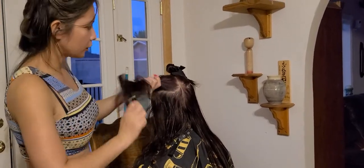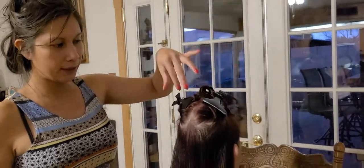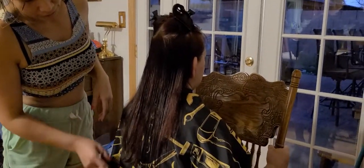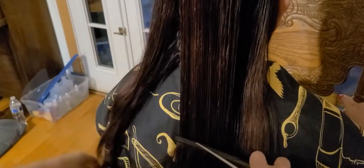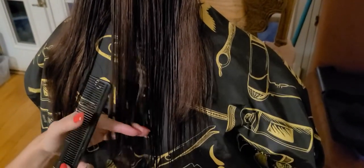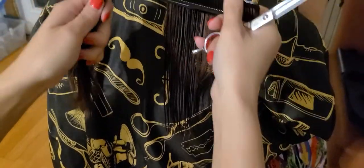You have to divide the hair using the hair clip. Since mom's hair is not that thick, I only use two. You start in the middle and pick up whatever you can hold - you don't need to pick up a lot. Mom, how much do you want? About two inches? Okay, two inches it is.